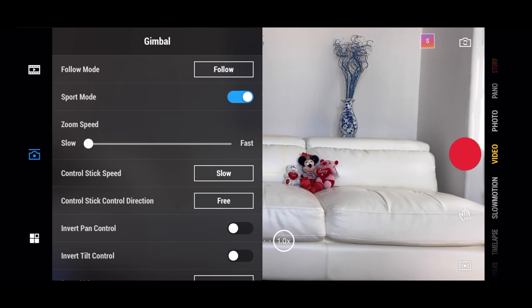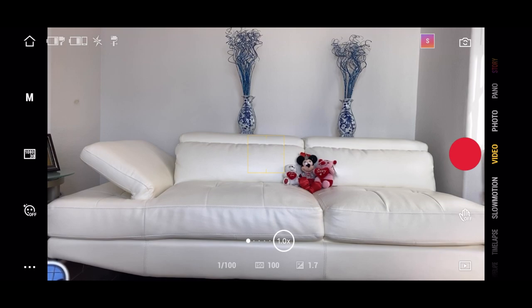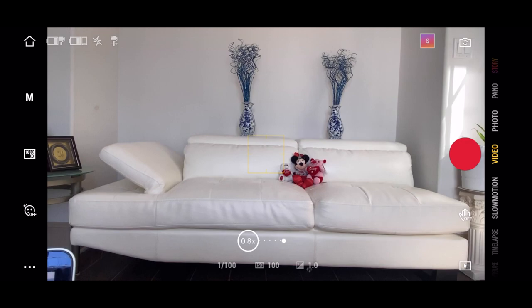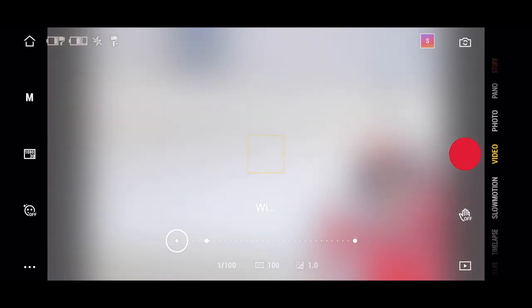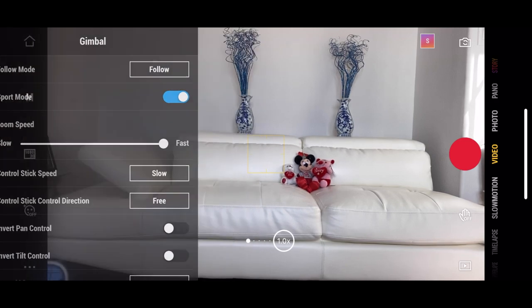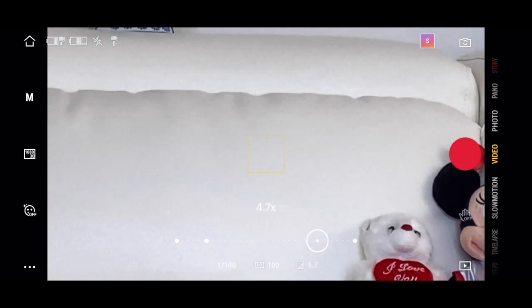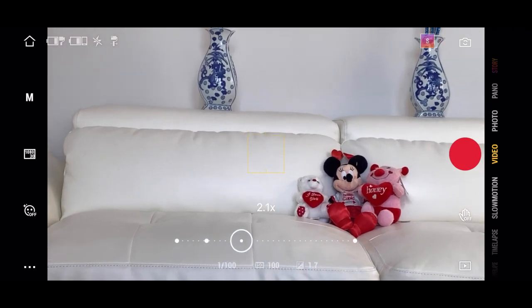The zoom speed feature is extremely helpful and is a setting that Osmo Mimo provides you. This works with the zoom on your phone. If your phone supports higher zoom, like the iPhone 11 Pro Max, you can go even further. You can switch to wide zoom or back to standard 1x. If you want to zoom in smoothly, this feature allows you to do that. You can change the speed of the zoom — setting it to fast will zoom in and pull out very quickly, which is good for fast action. I personally keep it on slow so I can have that nice cinematic look of zooming in and out.